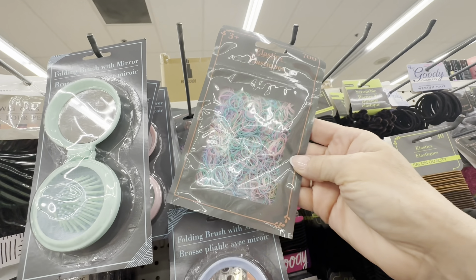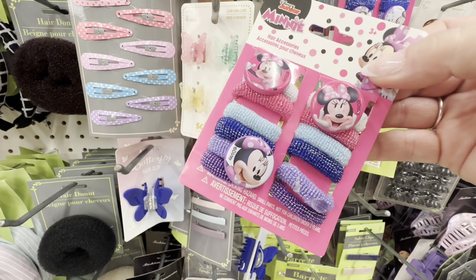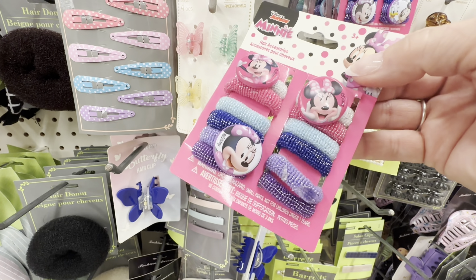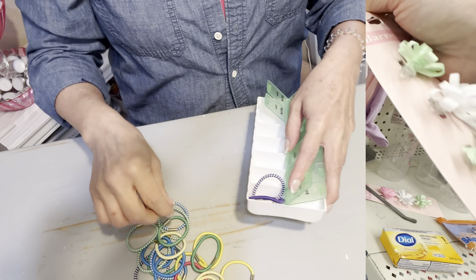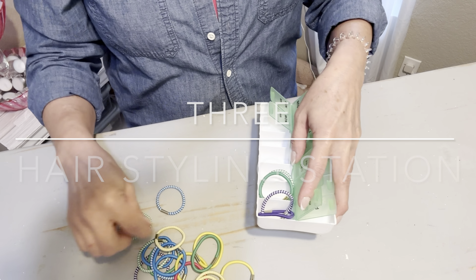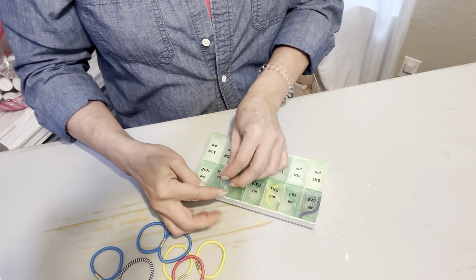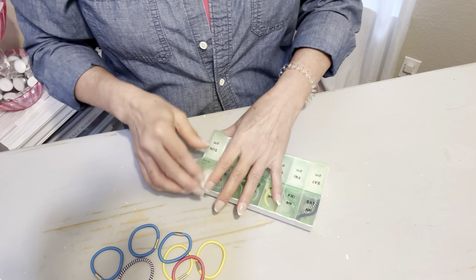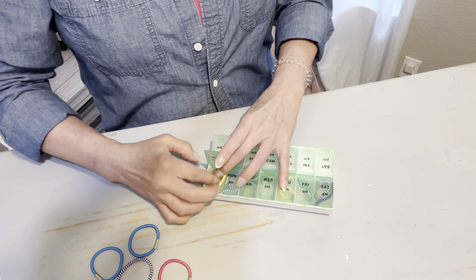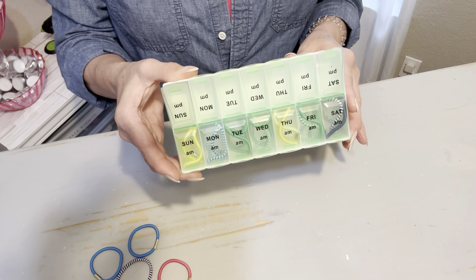If you're looking for a way to organize hair supplies, this pill organizer may just be the thing for you. When my daughter was young, I used to put pigtails in her hair every day, and it would take us forever to find matching hair bands. If you're in that situation, you're going to shave so much time off your morning by getting together matching hair bands for every day of the week, and your child can just bring you this little hairstyling station and a comb, and you're ready to go.